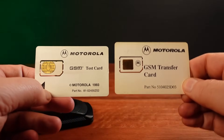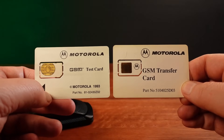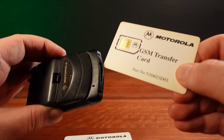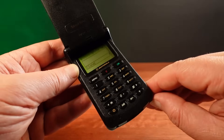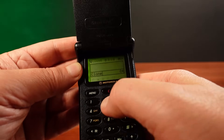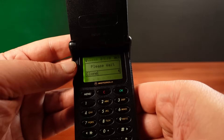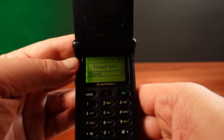I also have here another card from Motorola — a transfer card. This card activates a different service mode inside the phone and enables copying from one phone to another. When I put this card into the phone, it comes up in clone mode. Using the command 021 hash, it starts to make a copy of the address book and even all the user settings from the phone onto the card.